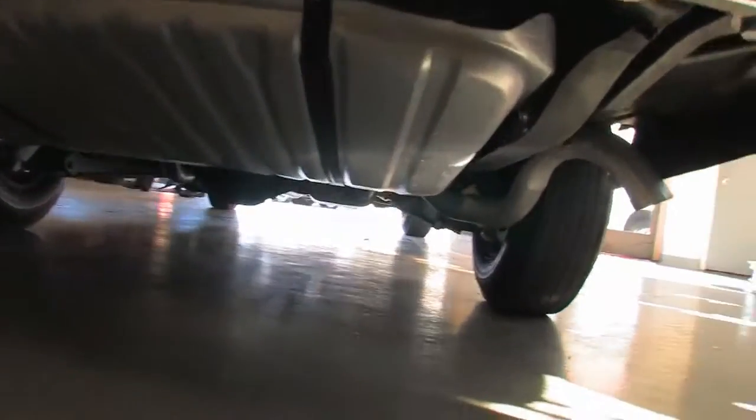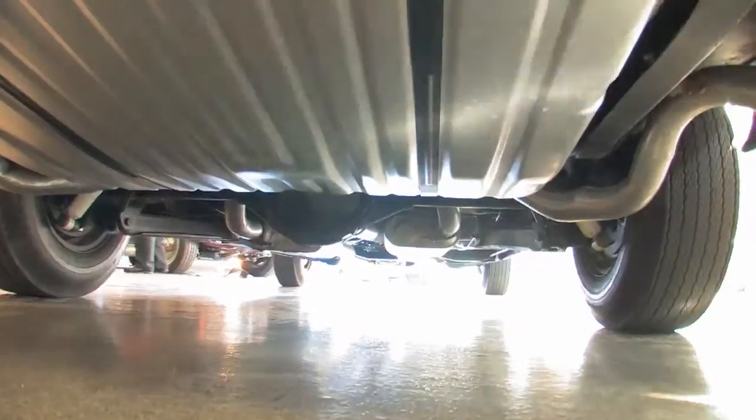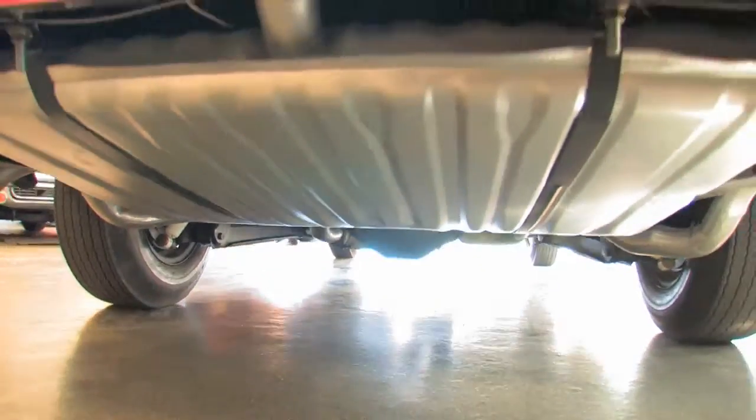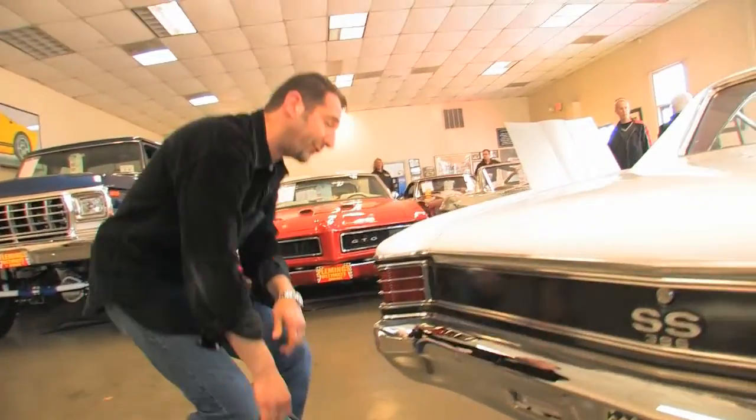You get a chance to peek underneath here — the car is spectacularly detailed. New gas tank, fuel tank. There's a nice 12-bolt hanging underneath there. Floor pans are all new. Frame has been painted. This is the way to buy a car. All that's great, but what you really need to hear is how it sounds when you start it. So let me go ahead and start it for you.